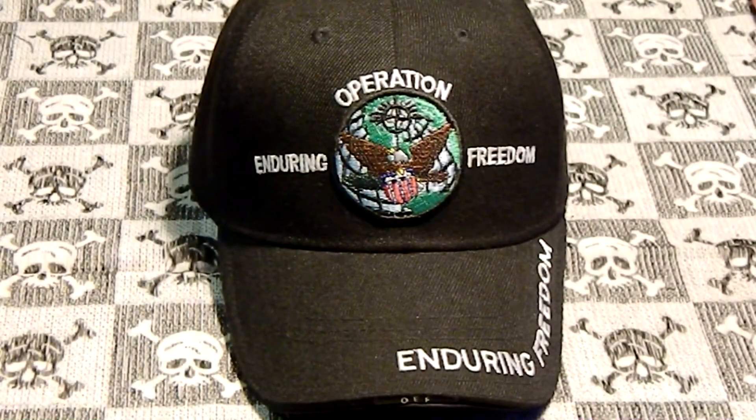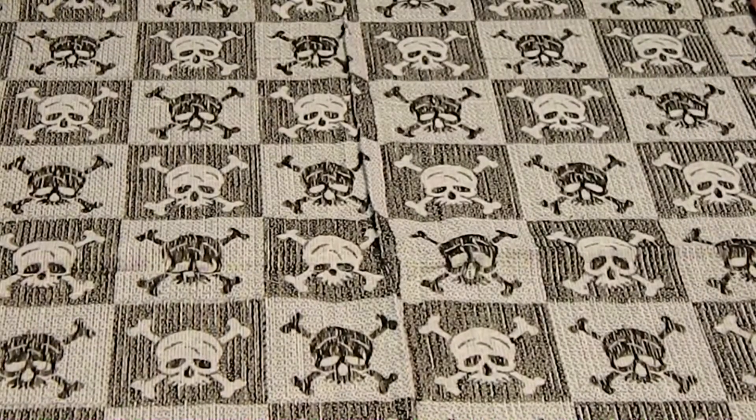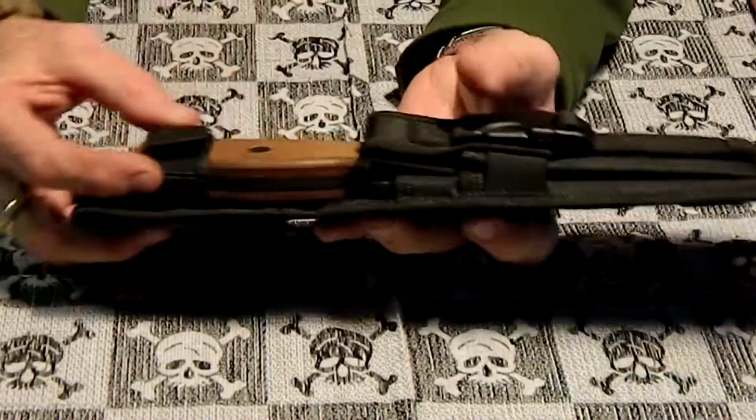Hey YouTube, RP Amato here. Got a knife review for you. This one's going to be on the Ontario RD4 — it's a little fixed blade I picked up.